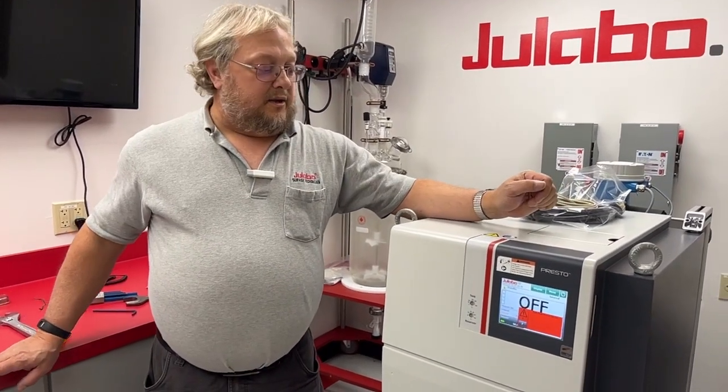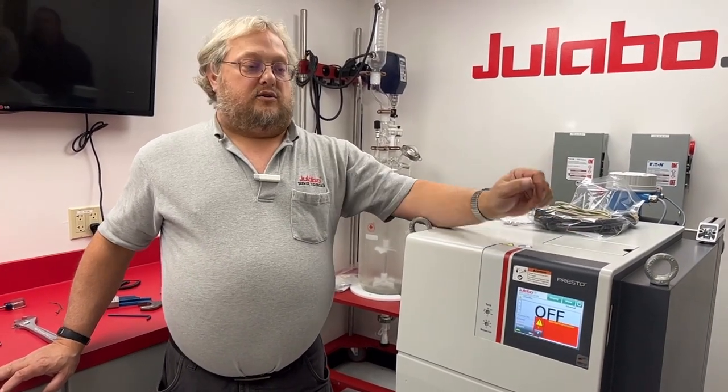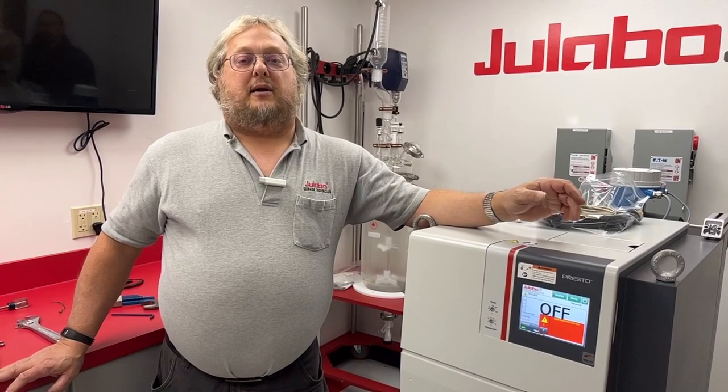In our next segment, we will be showing the menu features that you must set in order to get the flow control solution to operate properly with your Presto.